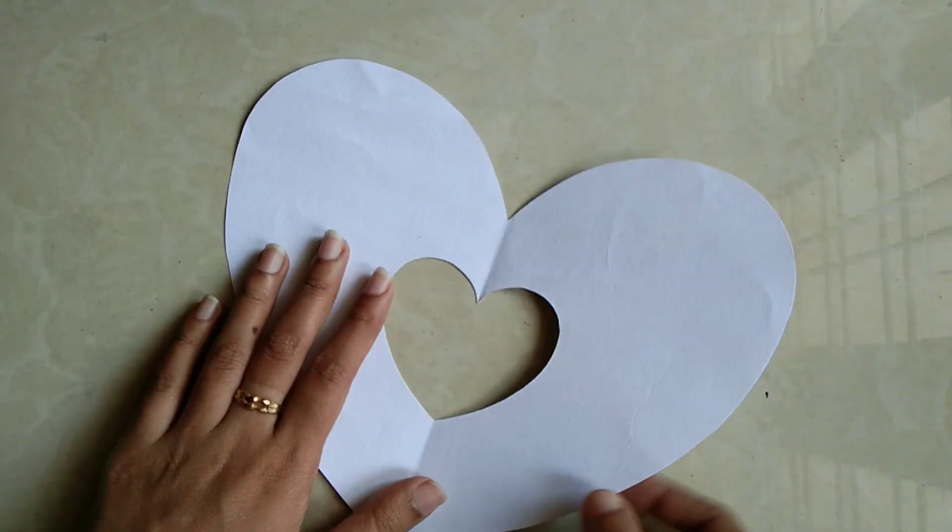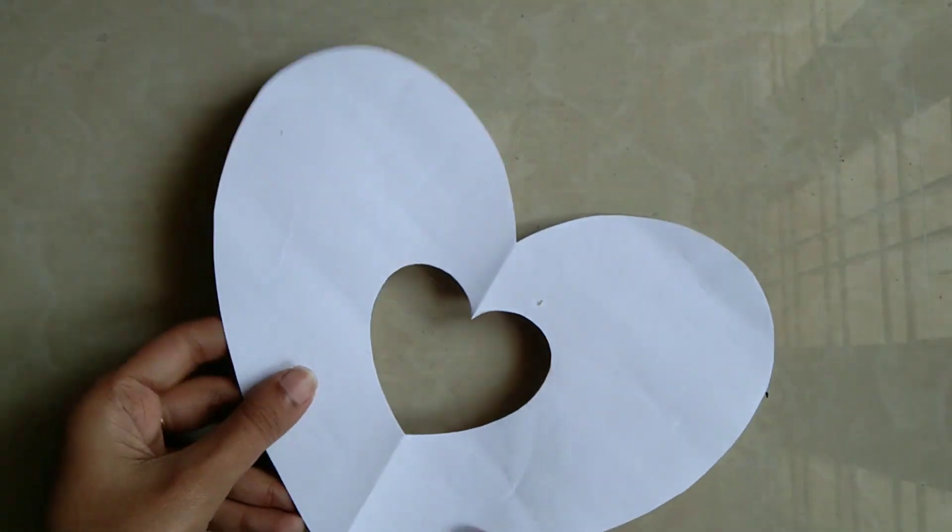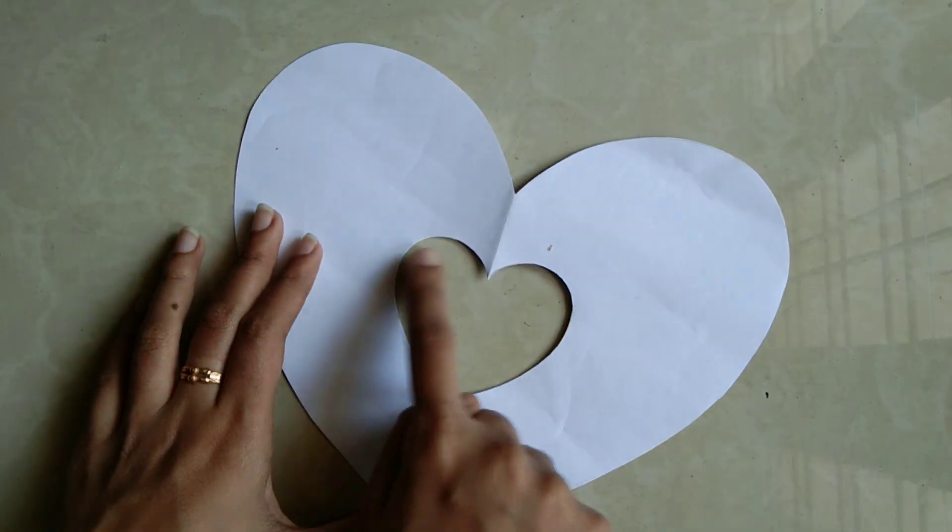Hi, hello once again. Welcome back to our channel CNS VLOG. I am going to show you a gift for this one.